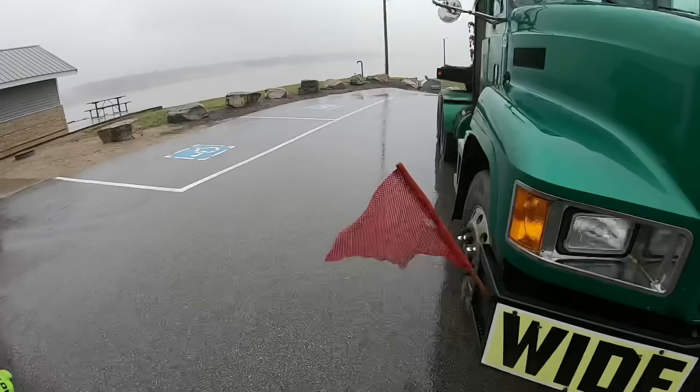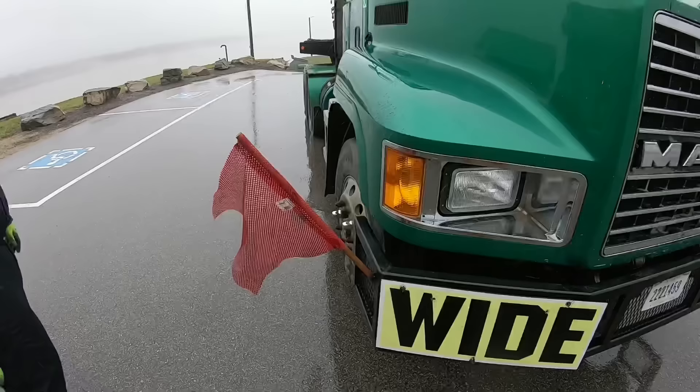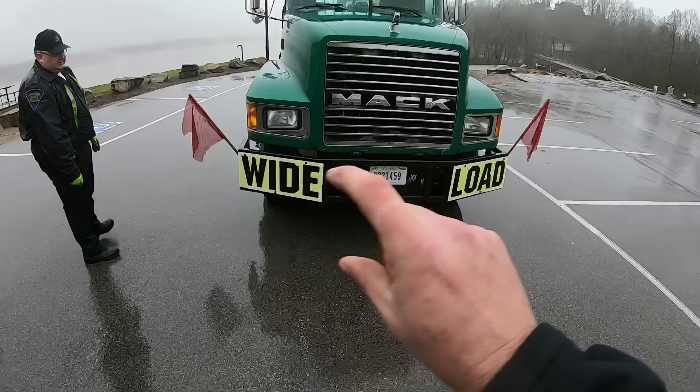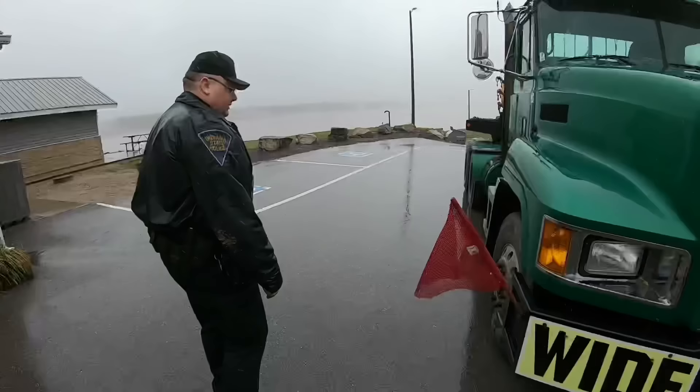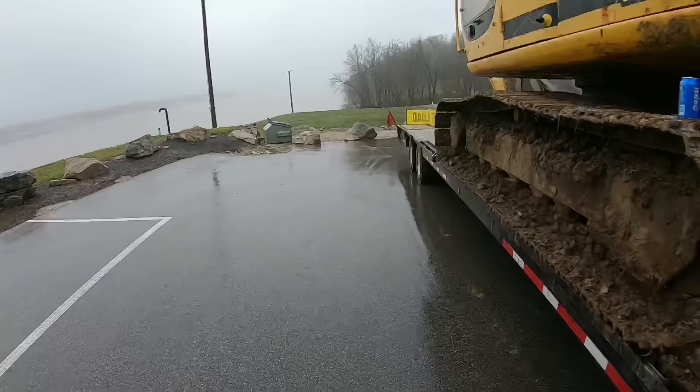At the front of the truck we've got our wide load sign and our flags. The flags should be 18-inch red squares, the sign needs at least two-inch block letters and I think 12-inch tall letters. Technically the Indiana permit says 'oversized load' — if you want to get picky, my words are split and may not have exactly the right verbiage, but as Officer Hoover said, I did a professional job and with a good attitude I'll probably be all right.